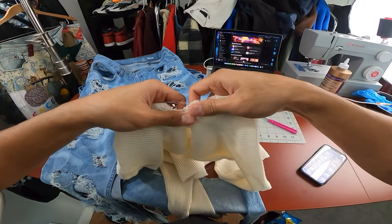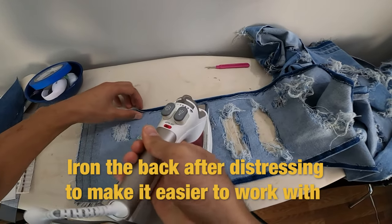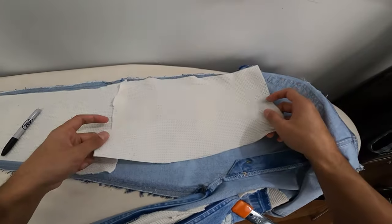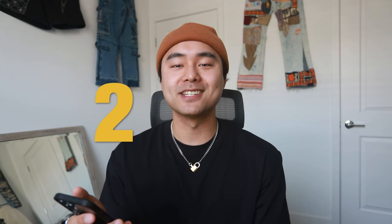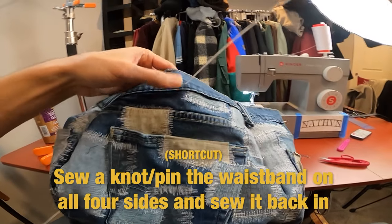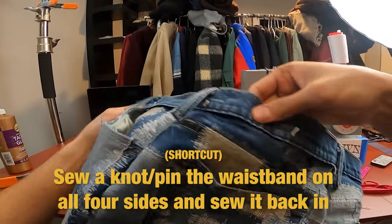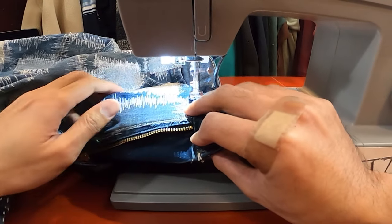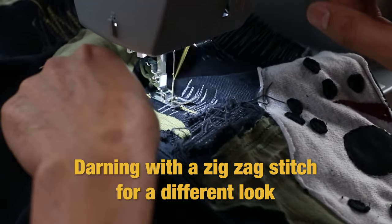Number twenty-four: before making a patch repair, turn the pants inside out and iron the distressed areas to flatten them. Doing this will clean up the look of the distressed area and make it easier to work with. Number twenty-five: if you can't reach an area with your sewing machine, you can hand sew it instead. Number twenty-six: a shortcut to sewing a waistband back on is to attach it back to the pants using pins — one on both ends, one on both sides, and one on the back to hold it in place — then sew it back with your sewing machine. It's not the correct way to do it, but it's a shortcut.